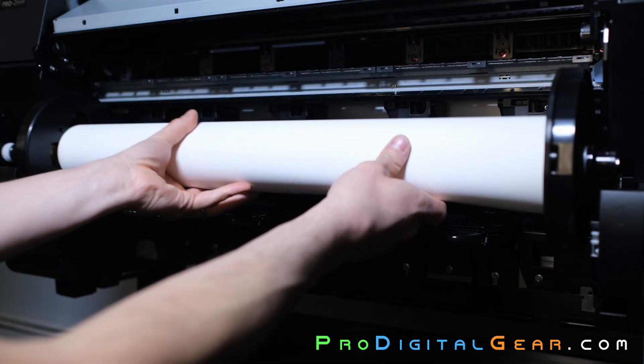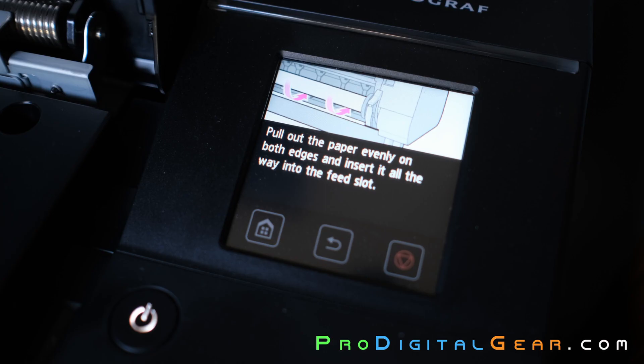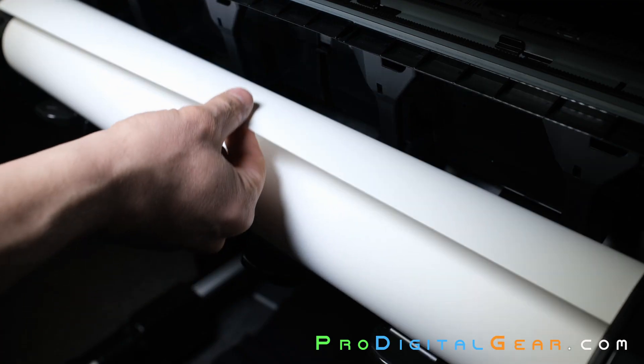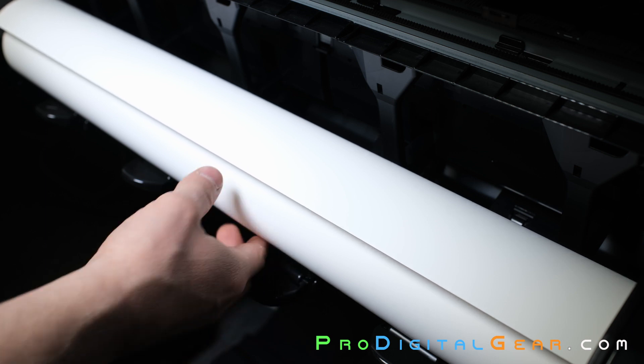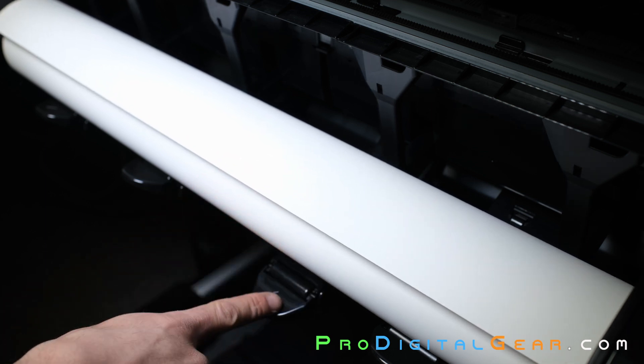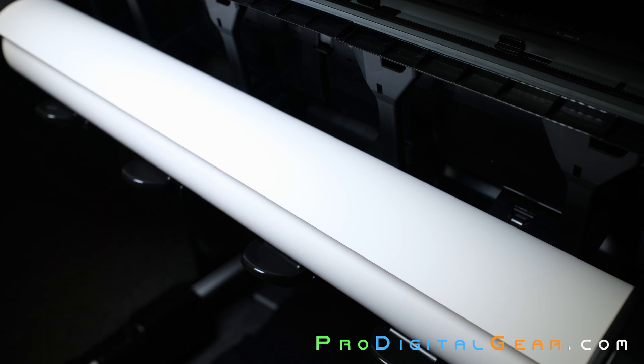Now we can put our media and spindle back into the printer. We're going to roll the media on the printer downward — the media should be unwinding on top of these little guides right here. It should get caught on the guides in the back and roll into the printer very easily.